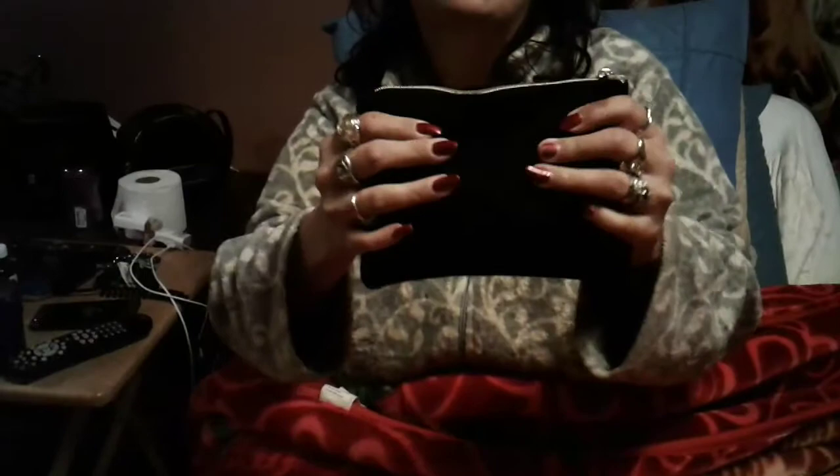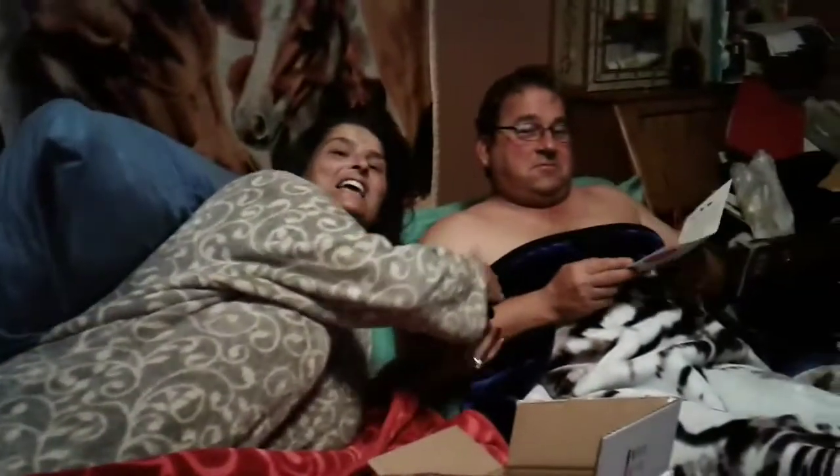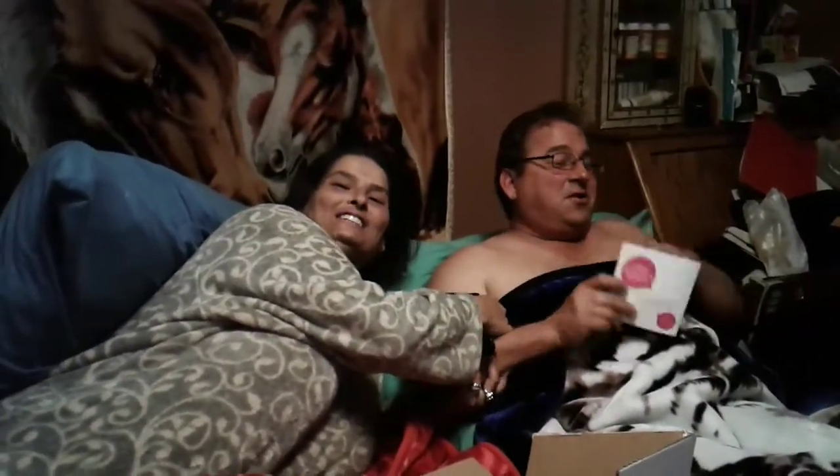Then you get this bag and it feels furry. It feels like velvet — no, it don't. Let me feel it. Oh, it does feel furry. She told me it felt velvety — no, it don't. It feels furry. Felt, that's the word I'm looking for. This is my husband, Harry. Y'all wanted to view him.